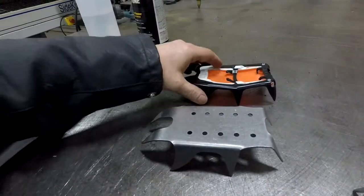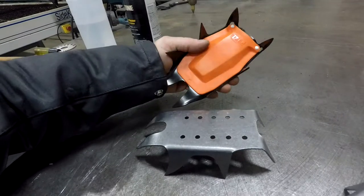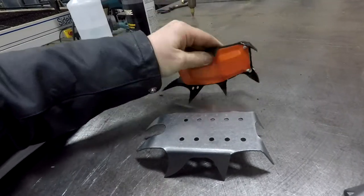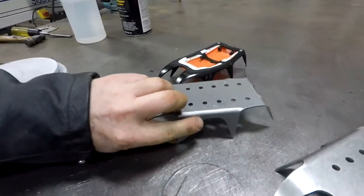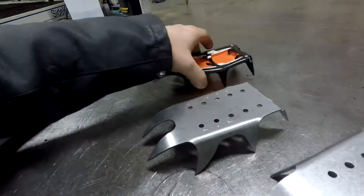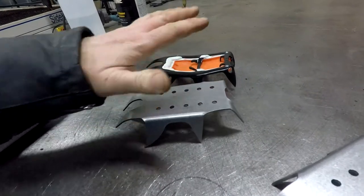I'm not sure if it's going to be as strong, just because of the way that they press this. This is actually all pressed, so it has little bends in it, where this is more of a straight bend. But we're within half an ounce between the two.